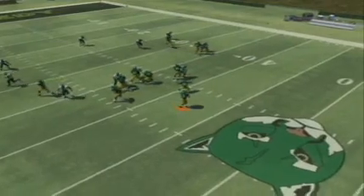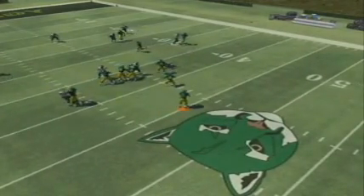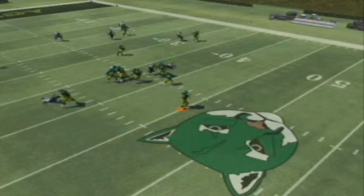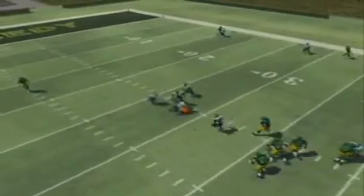The defense in this play is running a cover three. You can see that as the receivers get into their routes, separation is created from the defense. We can see our receiver in the middle, who is supposed to be running a whip read, settle right into a window. The linebackers drop behind him, while the strong safety covers the flats and the corner drops to deep third.